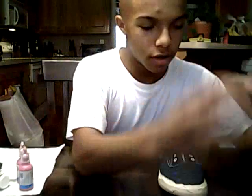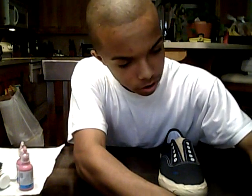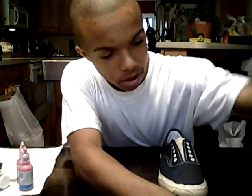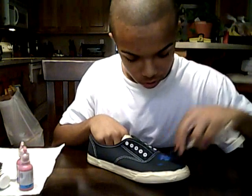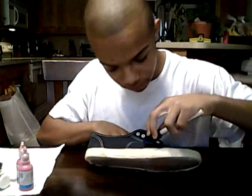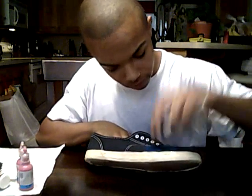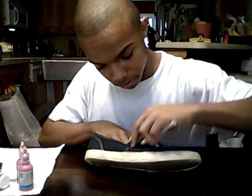Then wet your brush just a little bit and start by taking a little bit of blue. Also, before you start, you can use acrylic or fabric paint — both don't come out so it doesn't matter which one you use. Do the shoes with little dabs all over, like I'm doing — it doesn't matter if you paint over the white stitching.